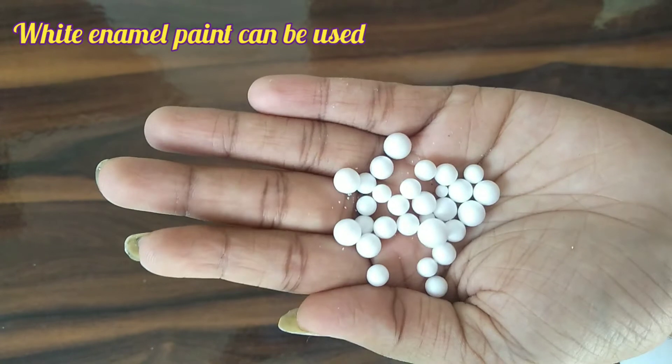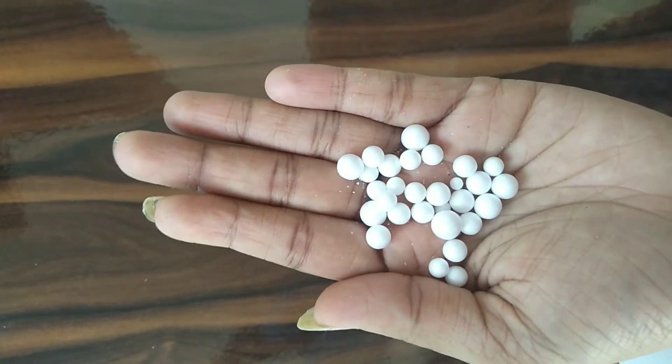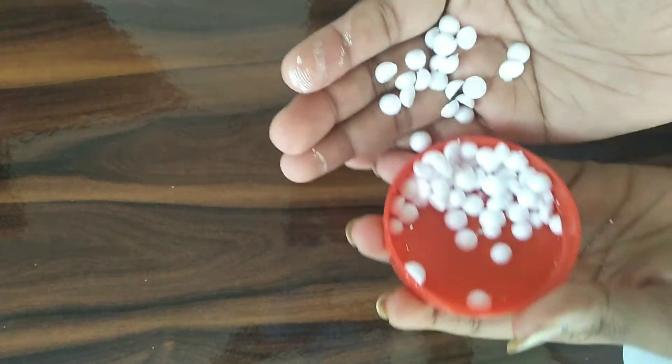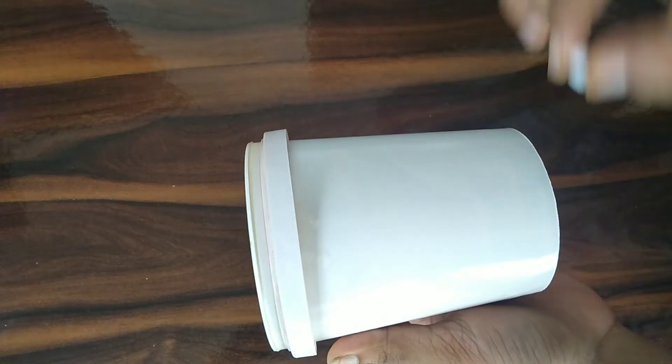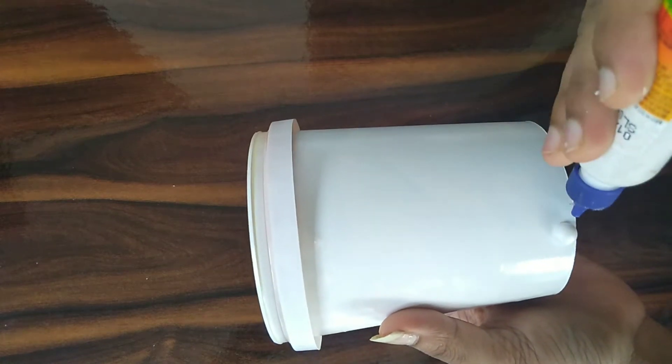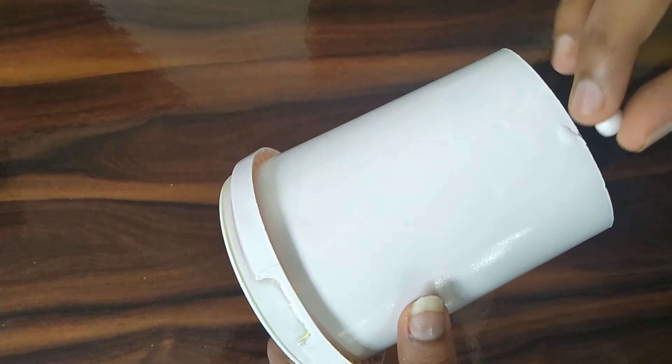After the tray, the tray will be removed. We will put them in the thermocol balls. We will put them in half. Now we apply the thermocol balls. We will put them in a layer of thermocol balls.